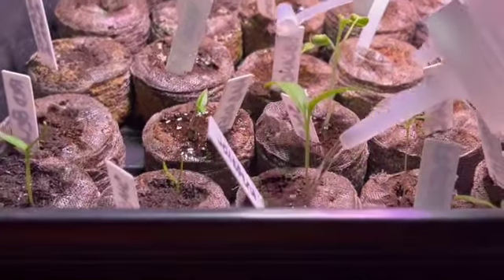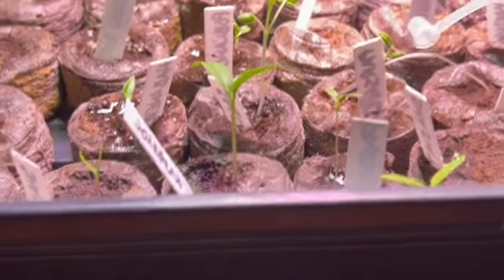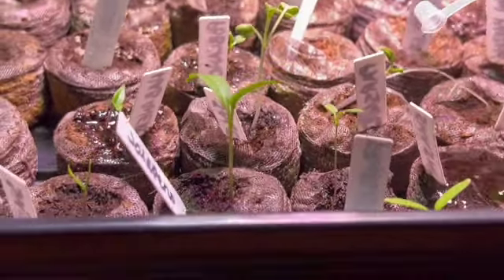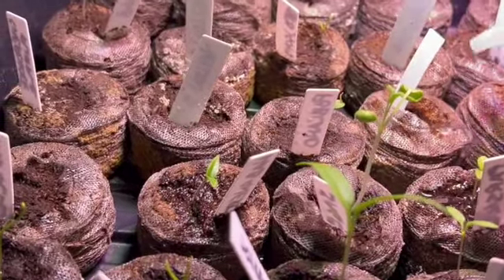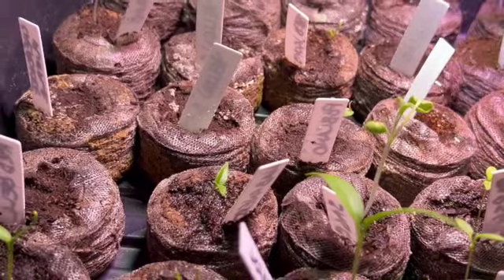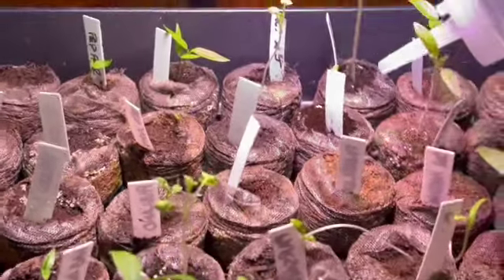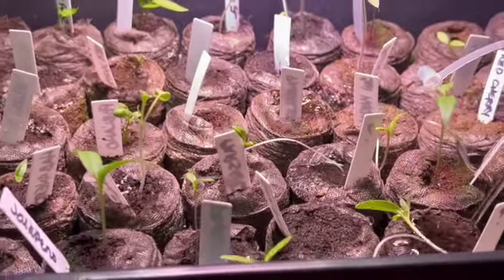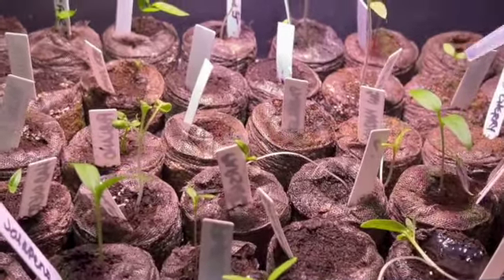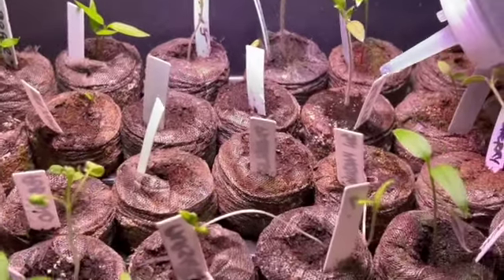I do find having the lights dries them out quicker than when they were first sprouting and had the lid on them with no light. So let's give them all a drink, and then probably later today I'm going to up-pot some of them into red solo cups.